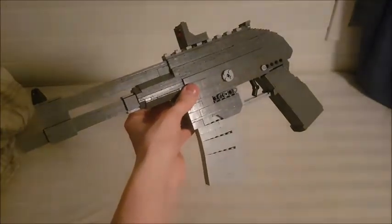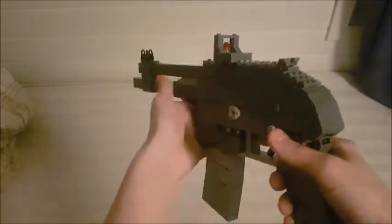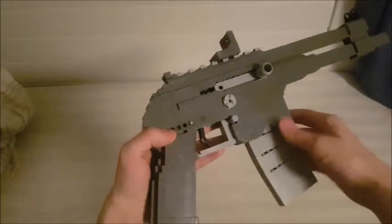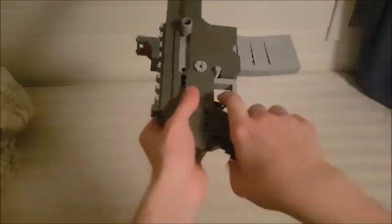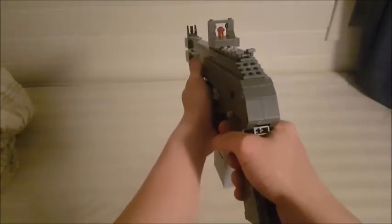That's pretty much it for this gun — there's not really a lot to it since it's a rifle-handgun. Hopefully you enjoyed it; let me know in the comments what you thought and I'll see you guys. By the way, sorry for my voice being kind of weird — it's winter, so colds do happen.